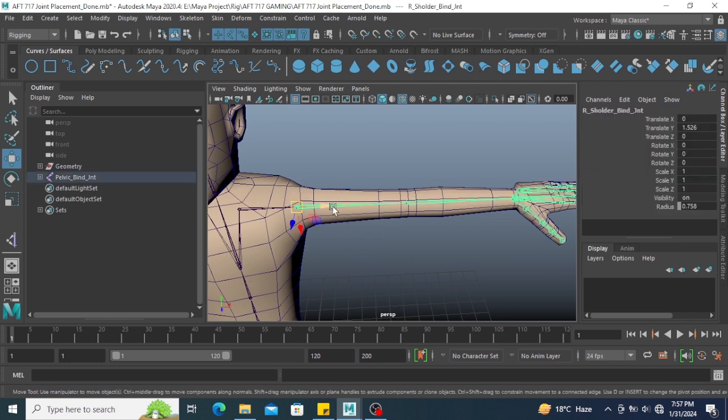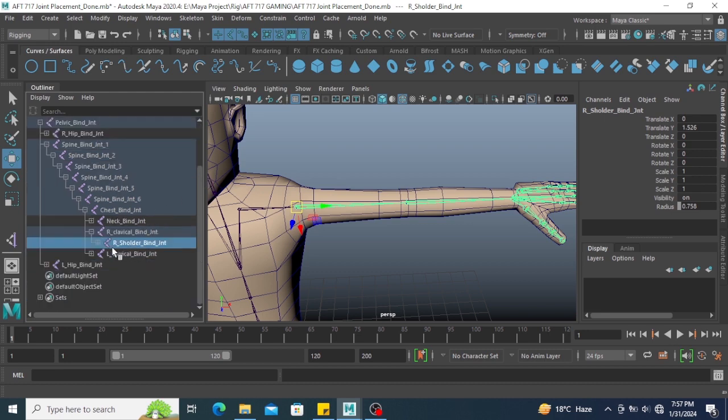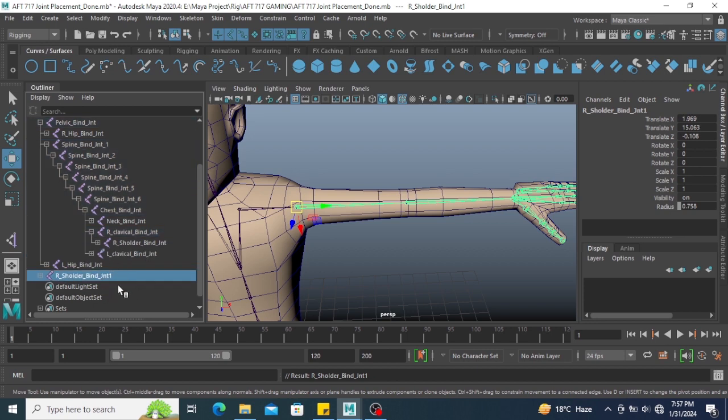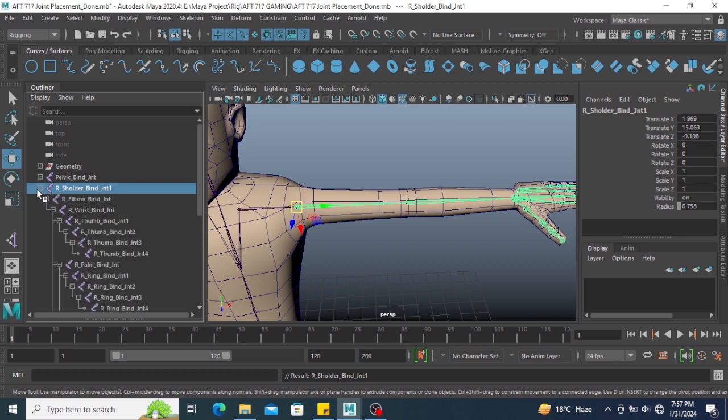First you need to select the shoulder bind joints. Go to the outliner and press F over here. Here we are — right shoulder bind joints. Select this joint chain and press D. Duplicate this joint chain and press Shift P to unparent this joint chain. Now you can see we have right shoulder bind joint, elbow bind joint, and wrist bind joint.